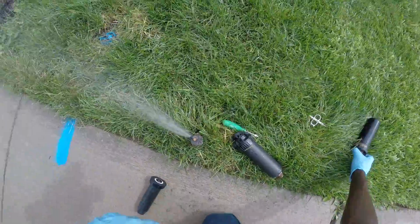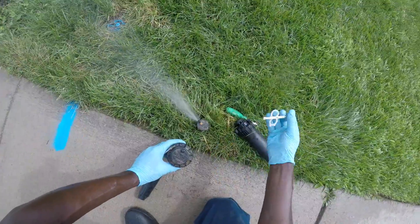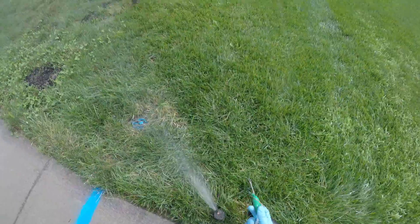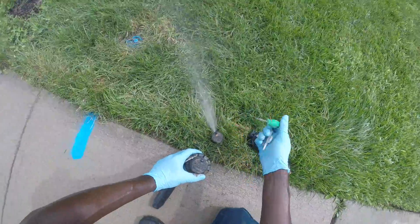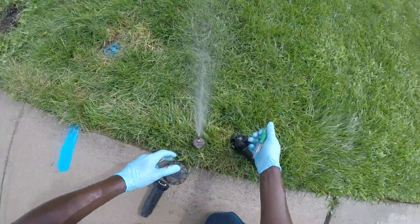The only special kind of rotor is the Hunter one that uses a white key. You can get both the green key and the white key on Amazon or another online store that sells irrigation sprinkler material.